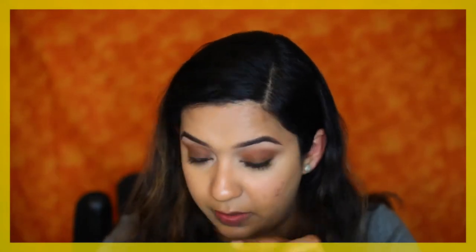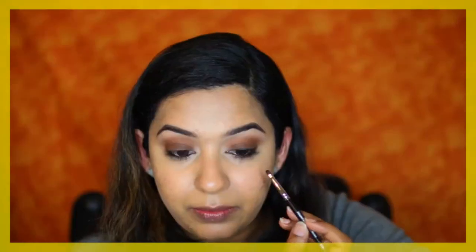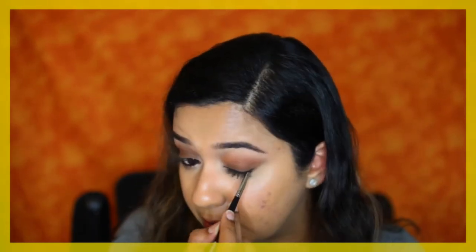I'm going to go over the liner with black eyeshadow. I'm using Makeup Geek's black eyeshadow in the shade Corrupt, just going over that line to intensify the black color. Then I'm going in with a small brush to buff out the edges.